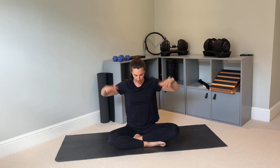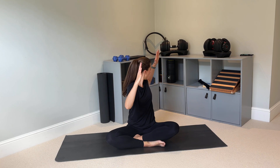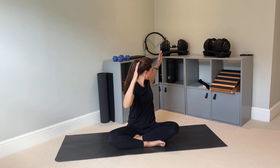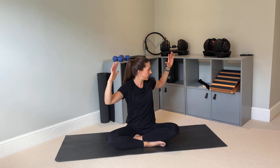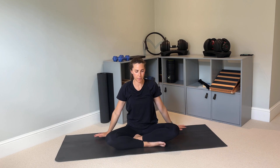Now take your arms into an 'L' shape on either side. Keeping your hips fixed, rotate left, back to the middle, rotating right, back to the middle. Breathe out to rotate, breathe in to return. Let's do one more each way, then release your arms by your side.